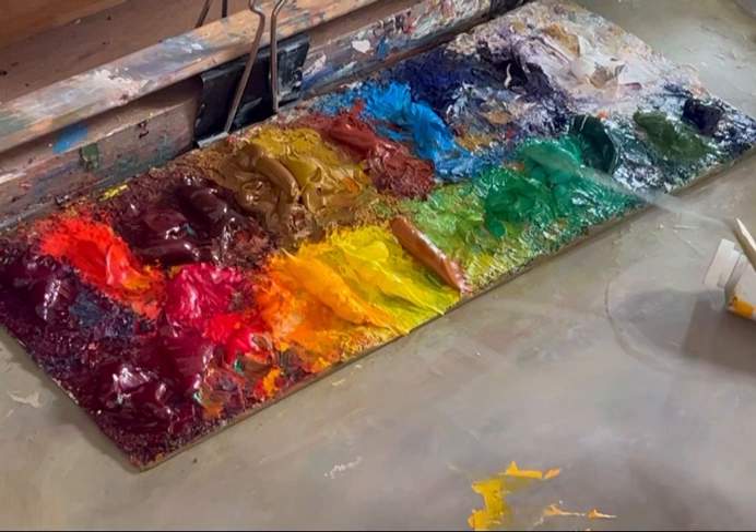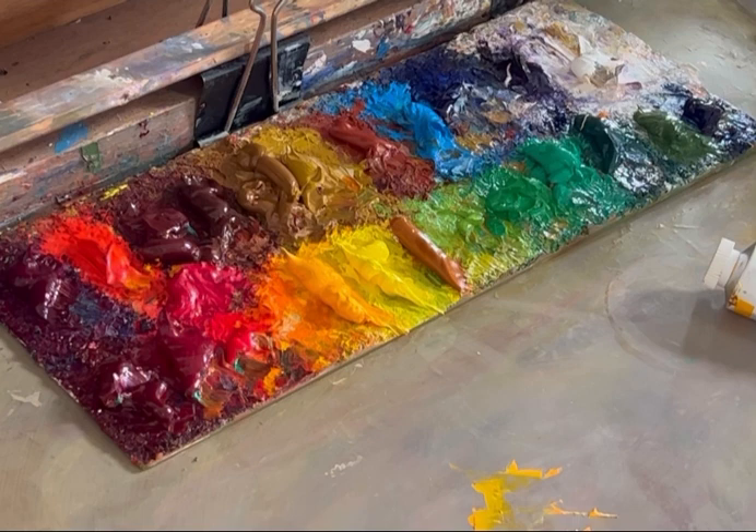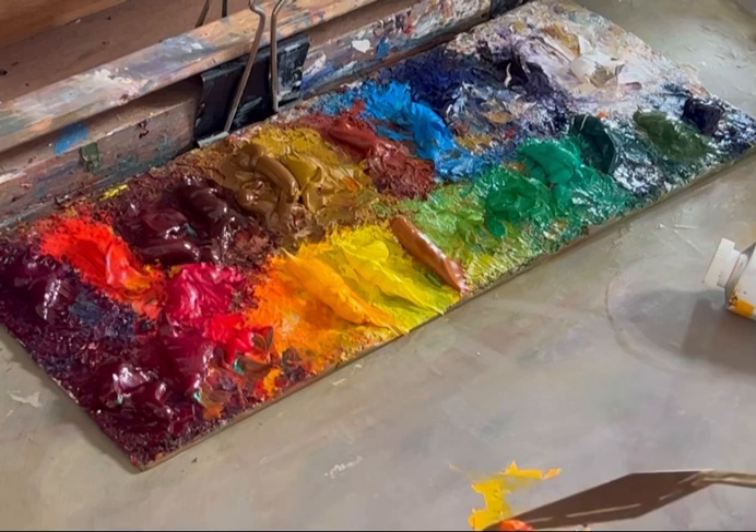I want to keep paint on my paint saver palette so the paint will adhere. I want to keep a layer but I don't want it too thick, so I keep cleaning it.